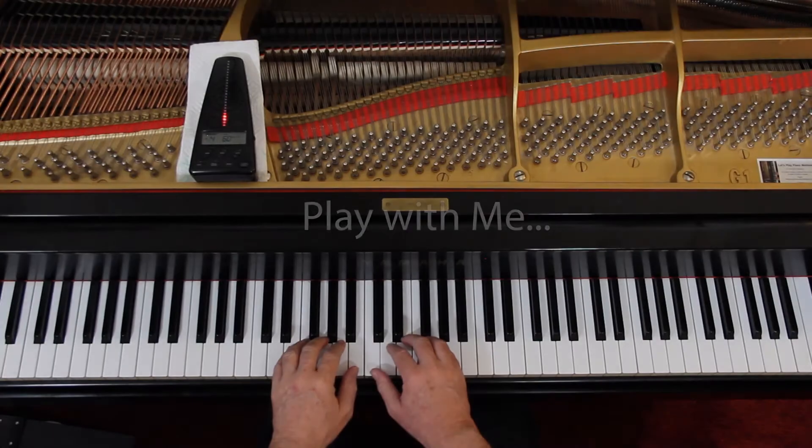Let's play it together slowly and double-check the notes and rhythms. Not going to do the dynamics. I'll give us three counts because we come in on beat four. One, ready, and go...